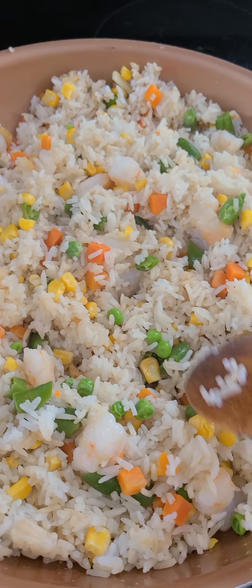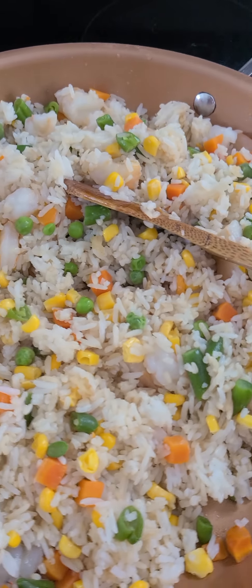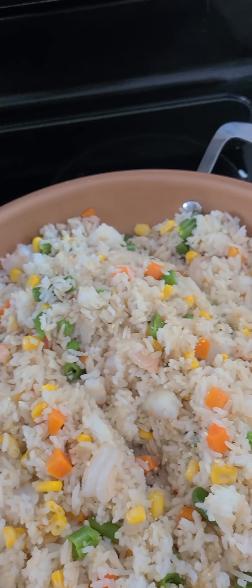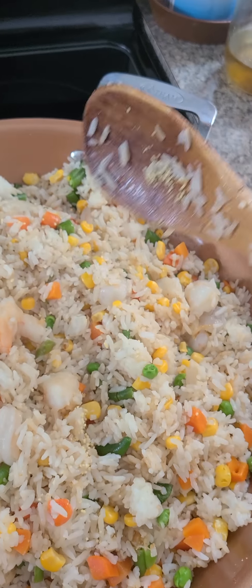I just love the coconut salt. This is chicken.